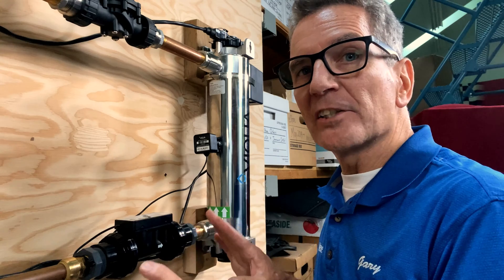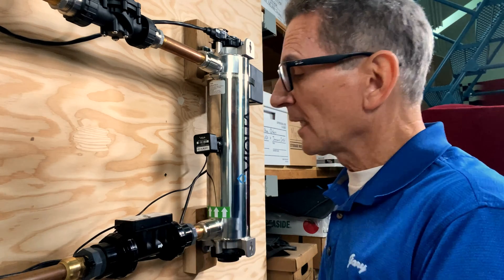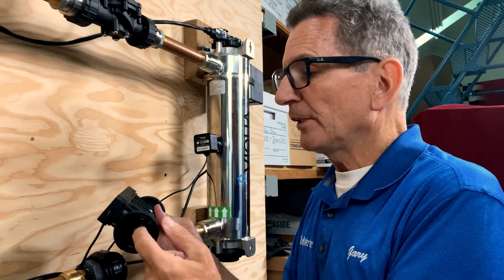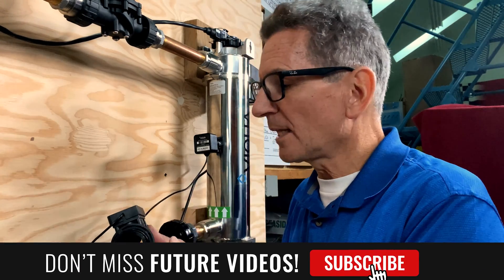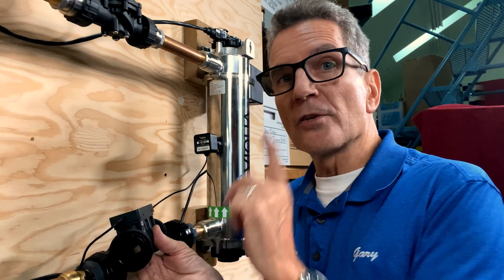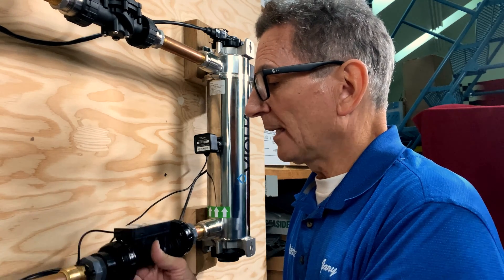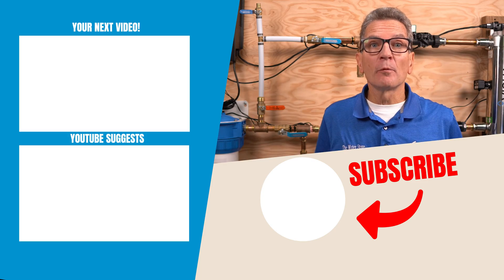To check or service the flow sensor, do this with the whole system drained and depressurized. Simply undo the fittings from both sides. Look inside and put your finger in — you can feel the little flappers, which should be quite loose, as these sense the flow as water passes through. Make sure they're freed up. The sensor should be recalibrated every couple of years, so it's a good idea to have a spare on hand to swap in while yours is sent off for recalibration. To reinstall, slide it back in and make sure the arrow is pointing in the right direction.